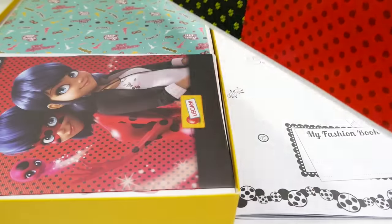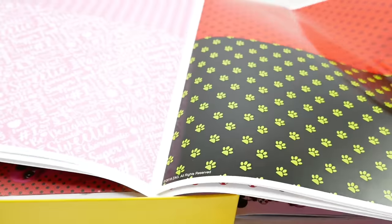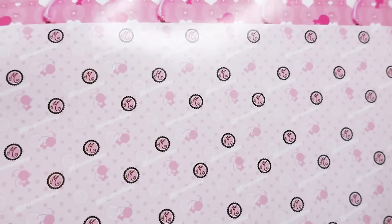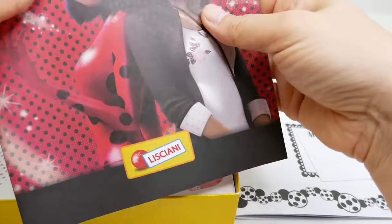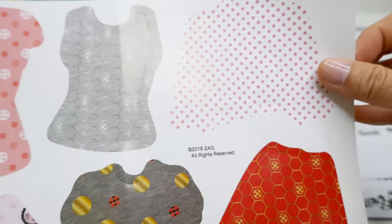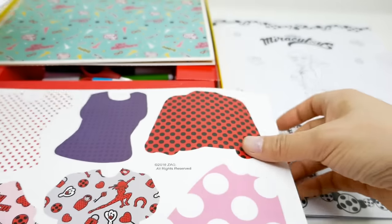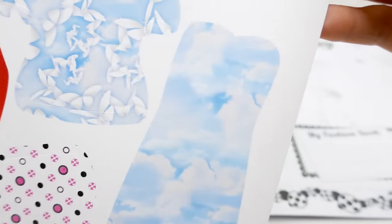Next we've got some paper - large poster paper with lots of different designs. Here's the back design and you can cut these up; here's the inside with even more designs. We have Marinette, her little logo, and Tiki. Here is an instruction book in various languages. The stickers include shirts in different prints, skirts, dresses - and look at that design, it's too cute - more shirts, skirts, and dresses. Tiki is on here too, super cute!